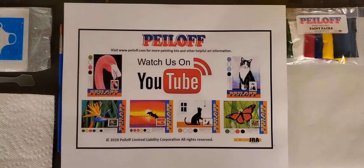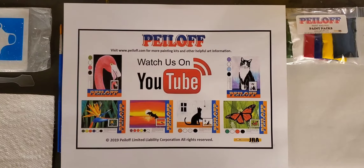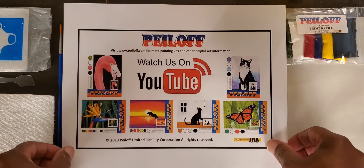Hello everyone, and welcome to another J. Robinson Art Peel-Off Painting Project. Today we're going to be painting joy — and I don't mean the feeling we'll have from painting it. We're actually going to be painting the word joy for a very easy and very fun winter, Christmassy type of painting. So let's take a look at it while I take you through the materials we'll be using today.